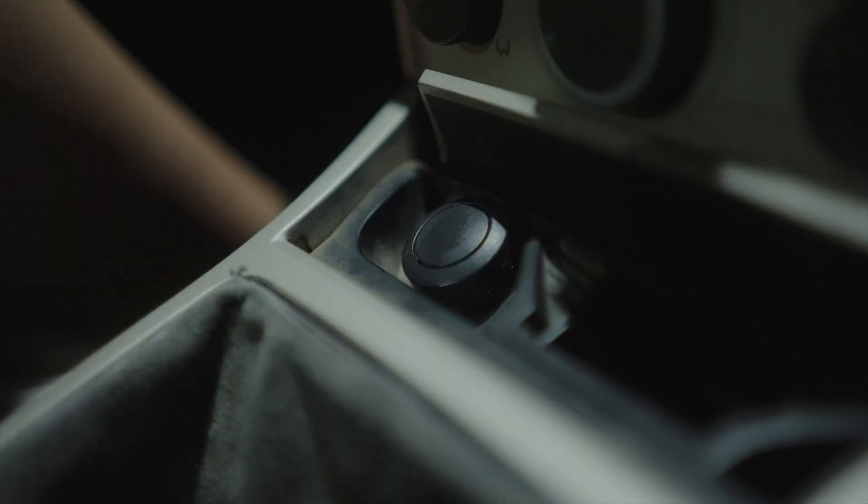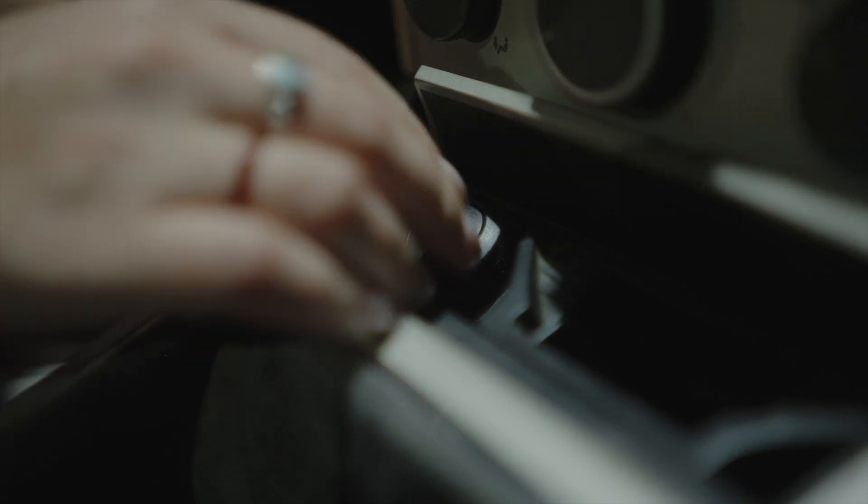Remember this? Cigarette lighters were universal accessories in cars until the mid-1990s. We put one of these in a CT scanner to see how it works, and we found that it's a marvel of efficient, low-cost, analog design. First, a refresher on how a cigarette lighter like this is used.